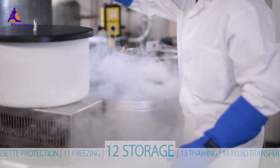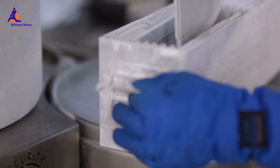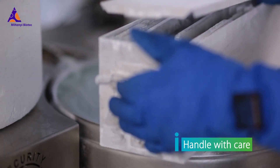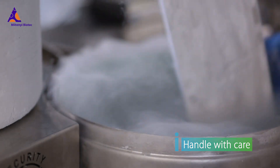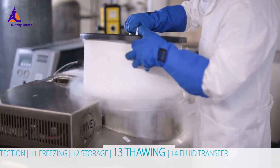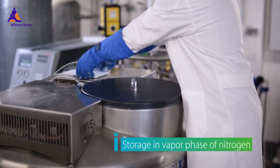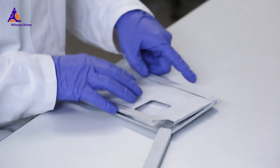After freezing your sample in a controlled rate freezer, transfer your bag to a storage tank. Frozen freezing bags are fragile — handle with care. Storage should be performed in the vapor phase of liquid nitrogen. If stored in the liquid phase of nitrogen, place the bag into the vapor phase for a minimum of four hours before removal from the nitrogen tank.